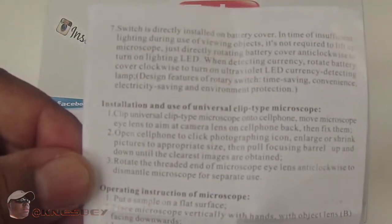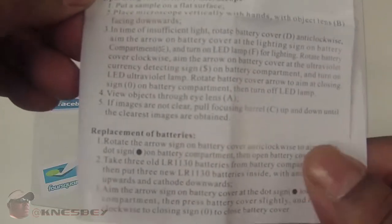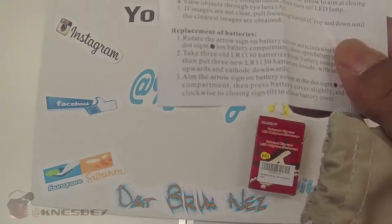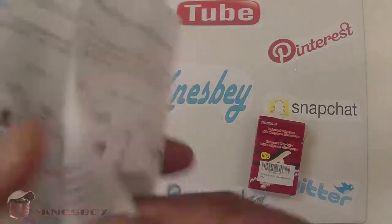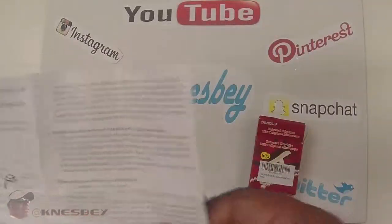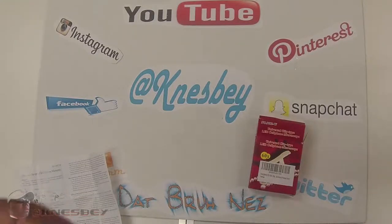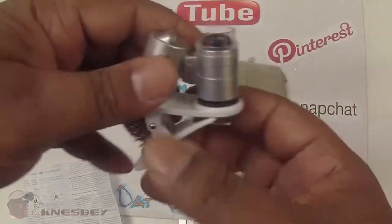Then you got this side of the instructions. I don't know how well you can see that. And then the back on the other side — Chinese. So I'm going to put this to the side here and we're going to take a look at what we got. And this is the microscope.